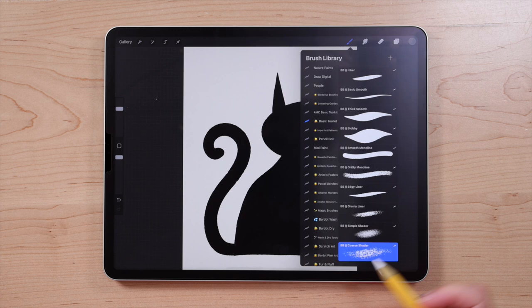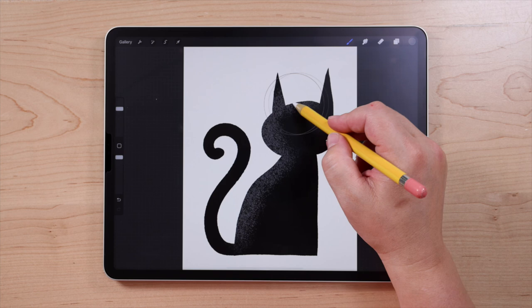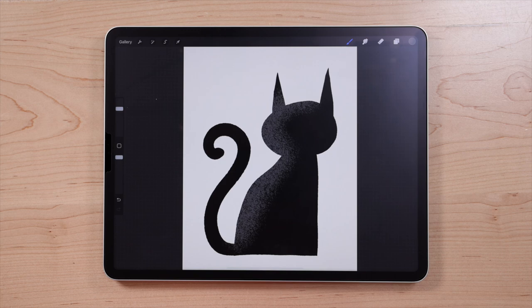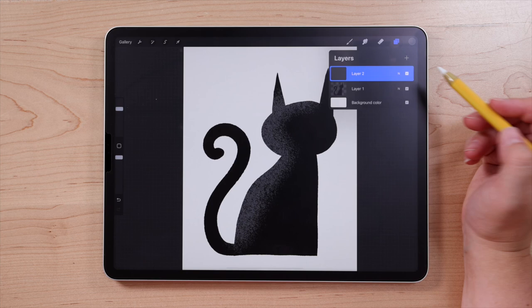I'm just going to paint over one side of the cat's body, one side of the head, and then kind of along the top. I'm not adding a lot — we're not going for anything super accurate, but this is just to add a little bit of visual interest to the drawing. Next we're going to do the face and ear details, and we're going to create a new layer for those. Go up to the layers menu, tap the plus sign, and you'll see layer two is created. Make sure that layer two is the selected layer, which is highlighted in blue.